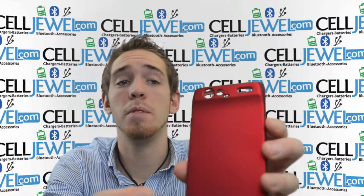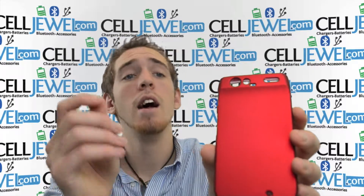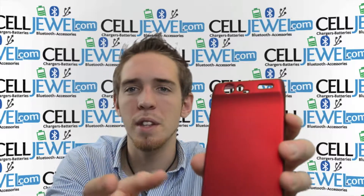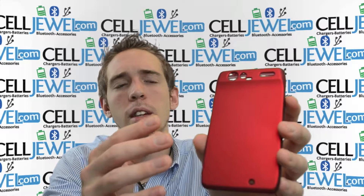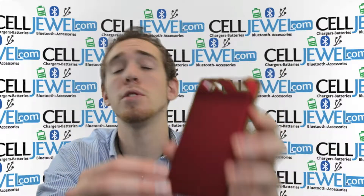This is an awesome case. It provides protection from wear and tear, minor scrapes and things like that. It will protect your phone from little drops and bumps. So it's not an indestructible case, but it will protect your phone from those everyday things. It mainly protects your phone from wear and tear from daily use.